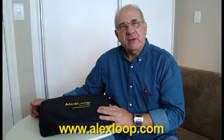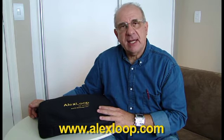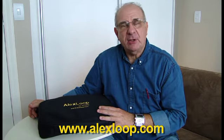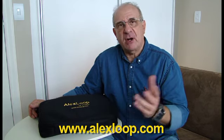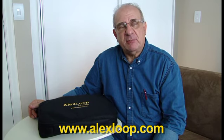I am working for the last 12 years field testing and designing small magnetic loop antennas. I have made already more than 50 or 60 models over all these years, and it's a great pleasure to be here.